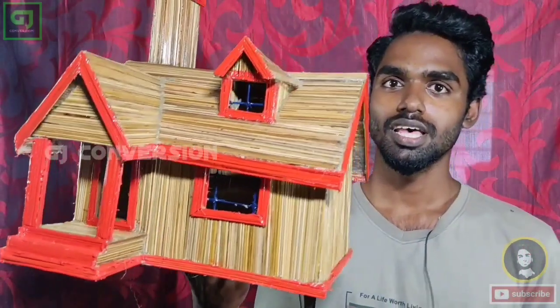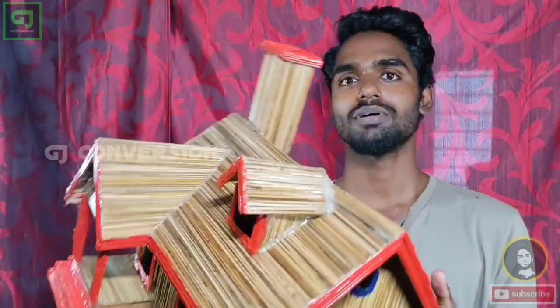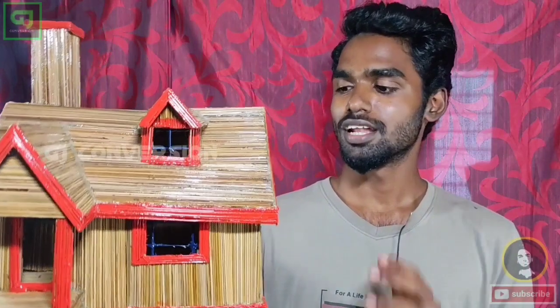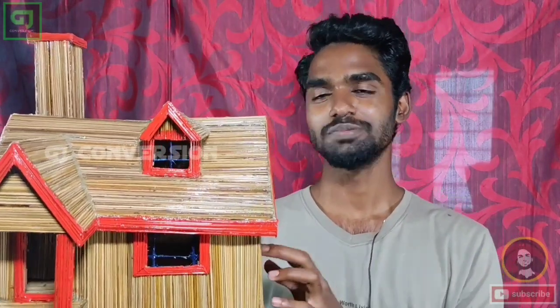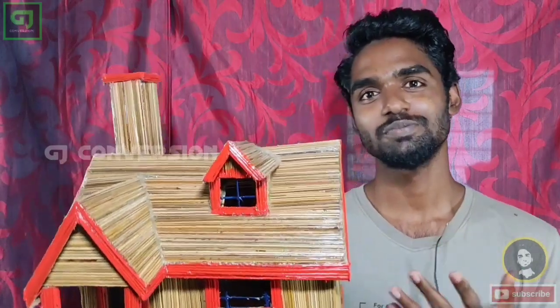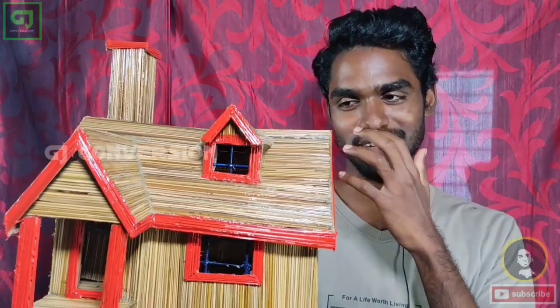Hello friends. Today we are going to talk about a hands-and-dresser video.